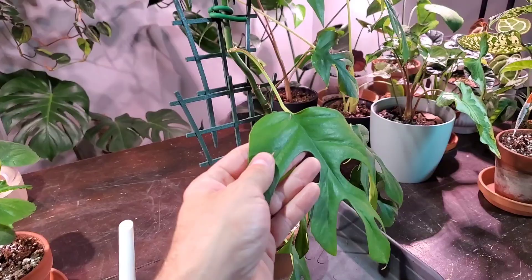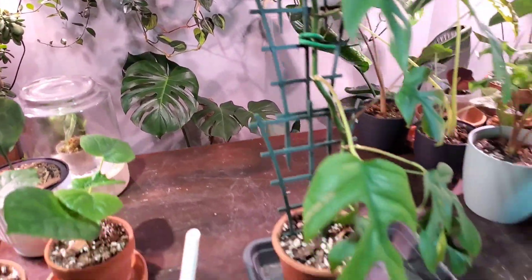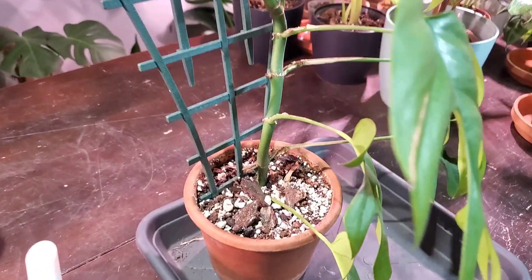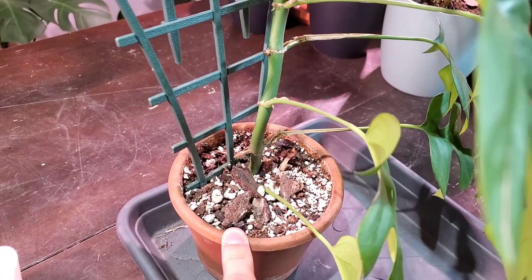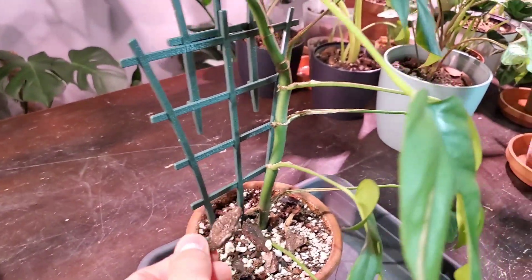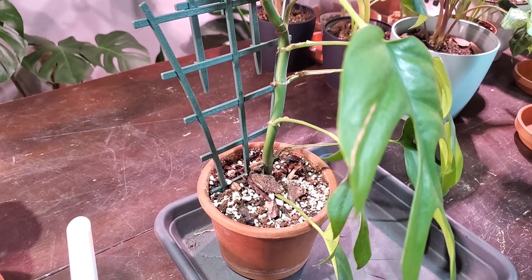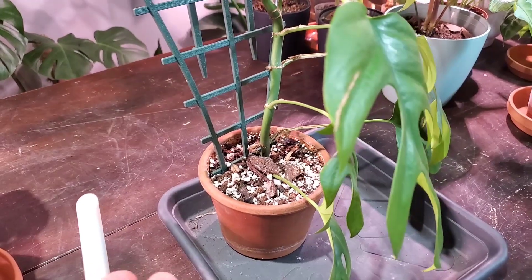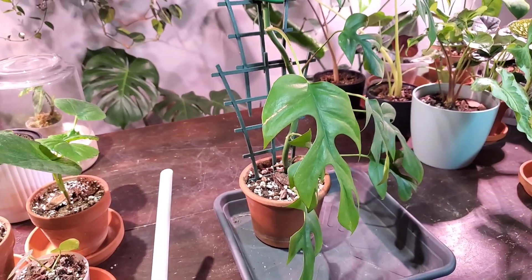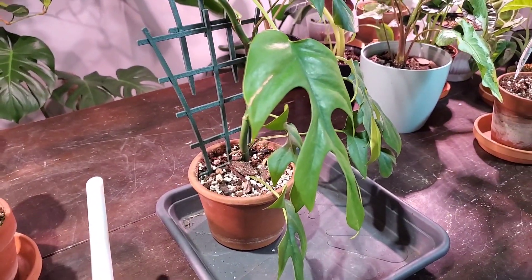Watering this plant is pretty straightforward, and if you have a Monstera deliciosa the care is pretty much identical to the tetrasperma. I'll talk about soil first. The soil mixture I use is a tropical plant mix with extra perlite and orchid bark, which allows for a well-draining, airy mix. That way it doesn't hold moisture too long and avoids root rot, because this plant does not like to sit in wet soil.